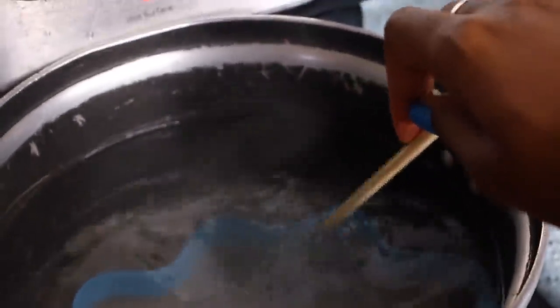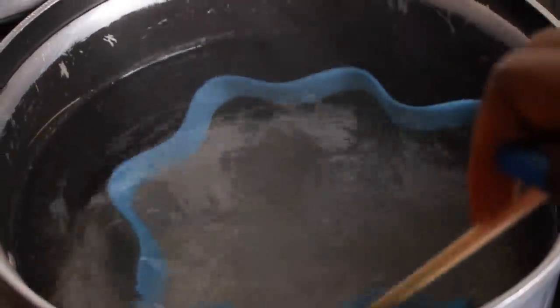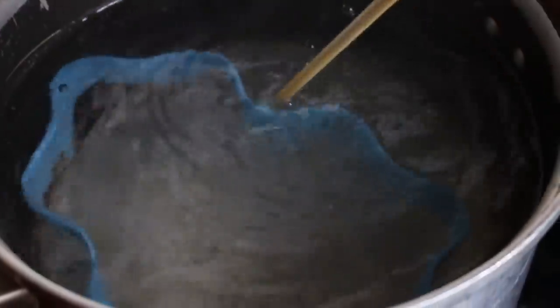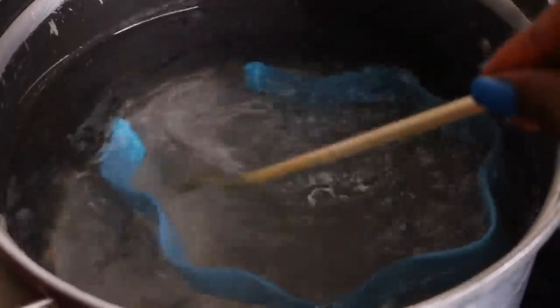It definitely looks looser — you can see the wave isn't looking as tight as before. It's practically like cooking noodles, like waiting for ramen to finish cooking. It's been 4 minutes already but I'm going to leave it in a little longer to see if I can get more of those waves out.